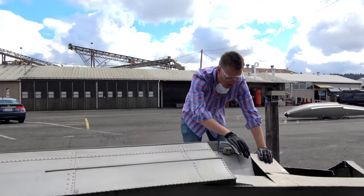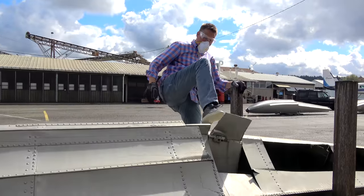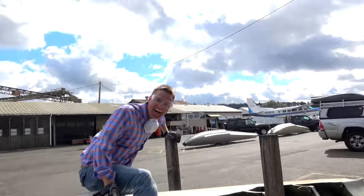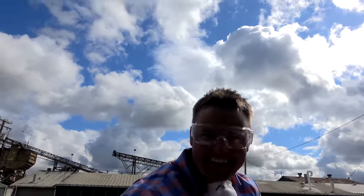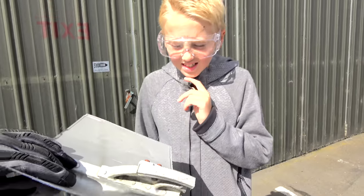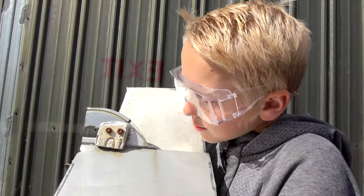This is where it gets really strong, Lincoln. It went right through it! I present to you Seaplane Sadness. You guys look so perfect for each other.